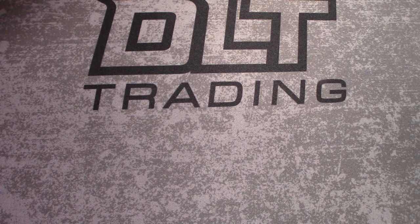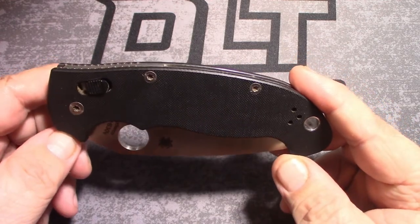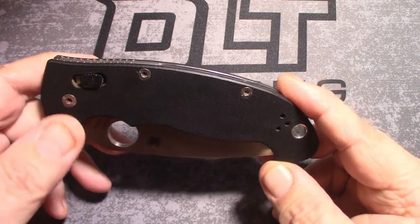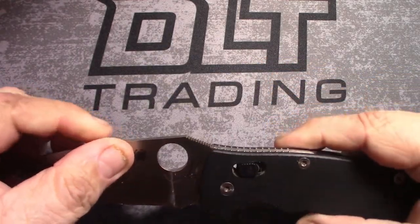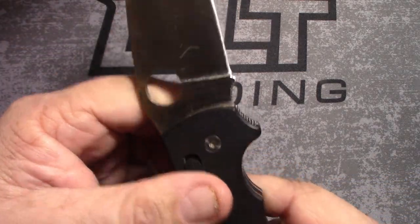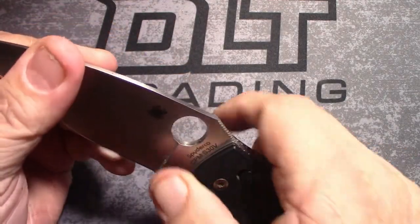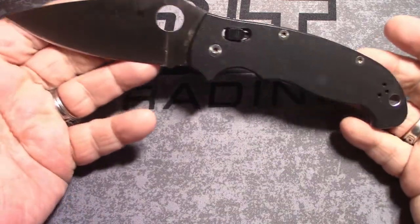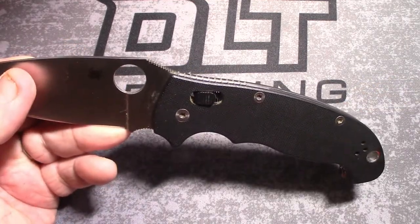My Spyderco knife lineup in the order that I've had them. The Manix 2 XL, ball bearing lock knife, G10, 3.88 inch blade — made in Golden, Colorado. I lie not. Needs to be sharpened; I've had this a while and I use it frequently. Very nice knife, very reasonable price.